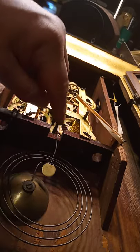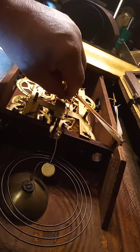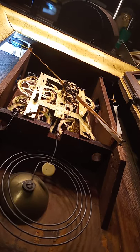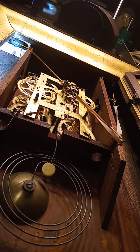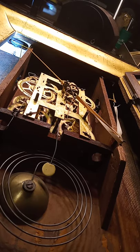It is missing the pendulum leader, but I got another one around here somewhere — I'll have to find it. I hope you guys enjoyed this video, and we'll get another video when I get the weights connected. God bless, thank you so much for watching.